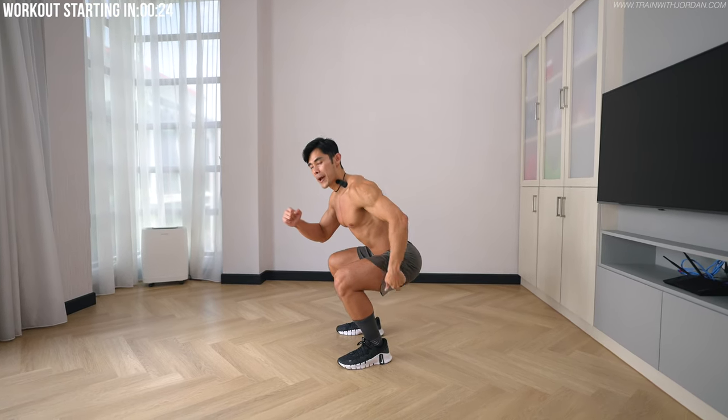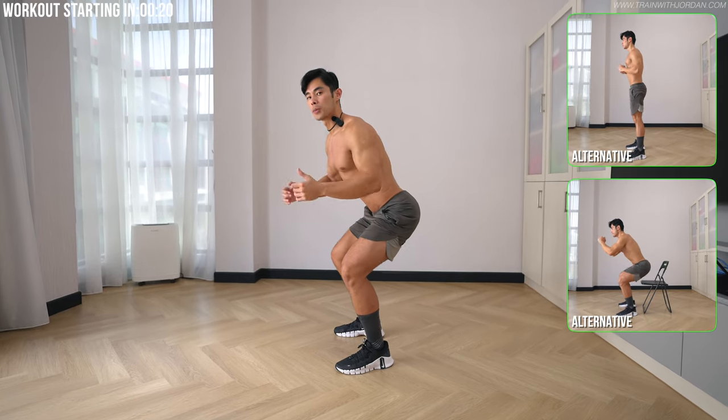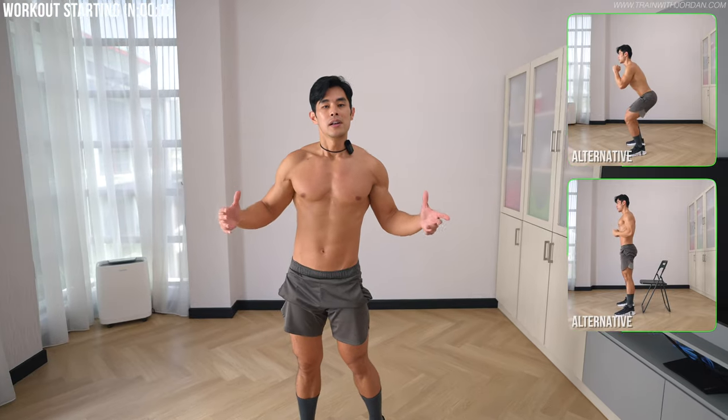If you can squat knee to hip parallel, that's awesome. But if you don't feel comfortable, be sure to just drop to a half squat or use a chair version. So enough of talk, let's get our workout in.